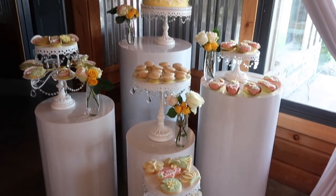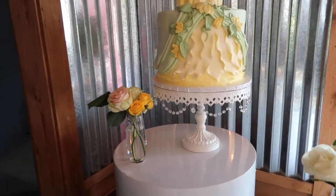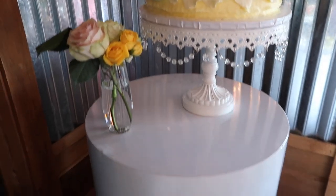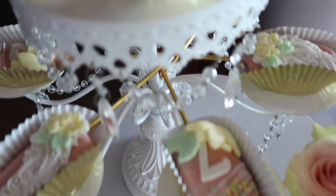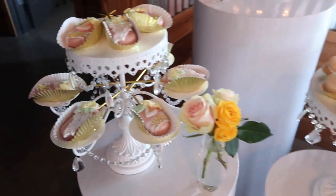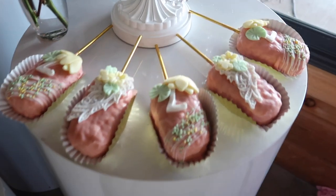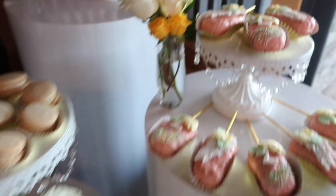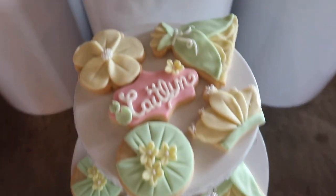None of my parties are complete without a sweet area or dessert area by Rachel K. Designer Desserts. She did such an incredible job with the cake — the color palette for this was pink, green, and yellow, and the treats looked so royal. They meshed perfectly with the design. My niece absolutely loved it because she loves all things princess and girly and floral — it was just absolutely amazing.